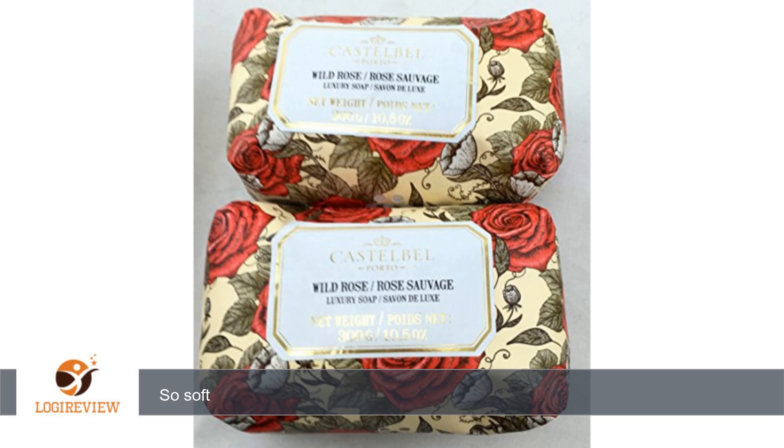A customer wrote: Wife loves the soap. Smells just like a bouquet of roses and makes your skin super smooth. So soft. Thank you for watching. Please give the thumbs up.